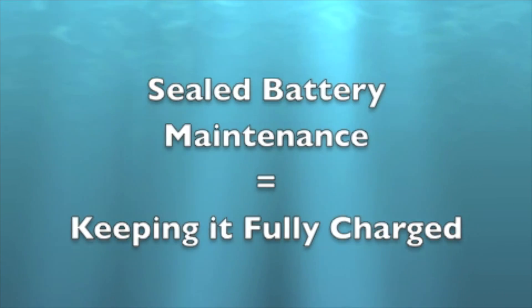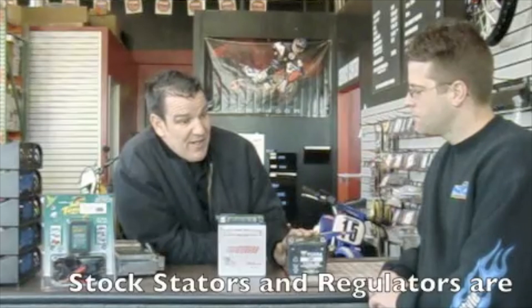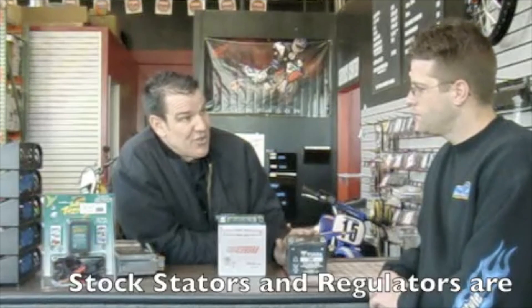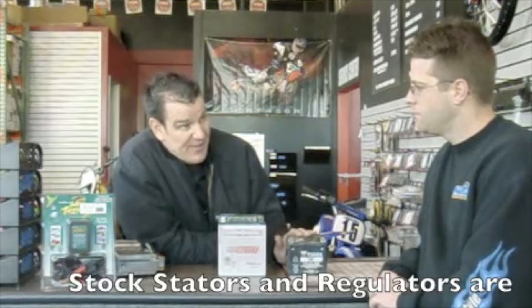Maintenance for a sealed battery means keeping it fully charged. Motorcycles are designed to maintain a charge in a battery, not to replace a charge. So if you have a dead battery, you must put it on a trickle charger at about one and a half amps, boost that battery, and then the motorcycle will maintain it. If the battery is dead, the motorcycle works overtime trying to keep that bad battery going.